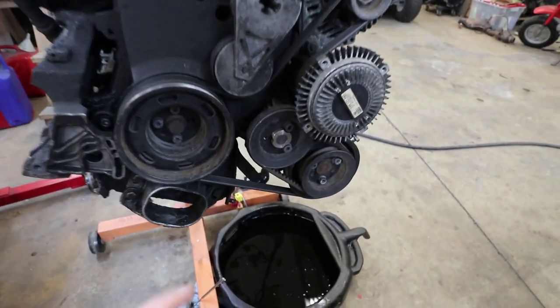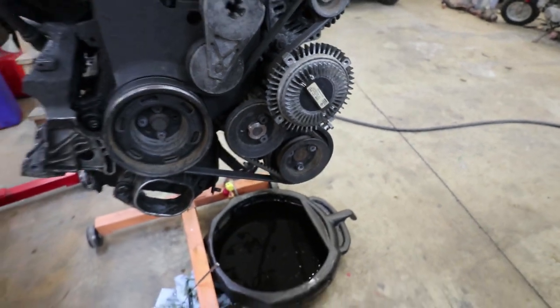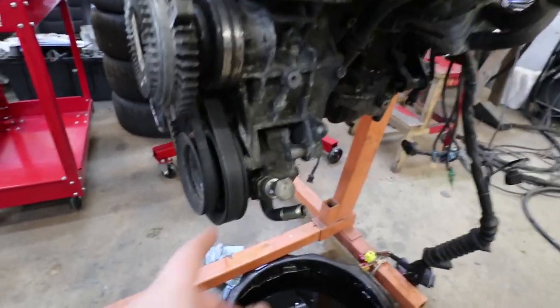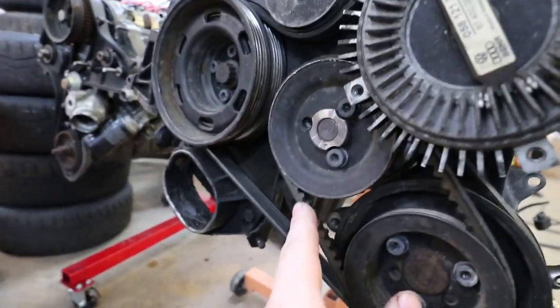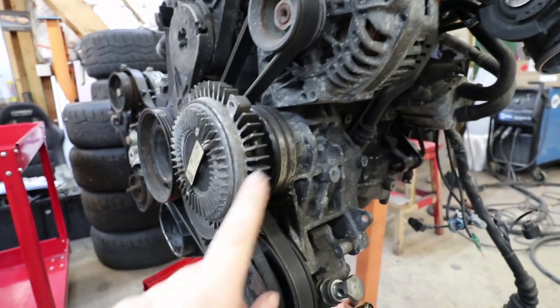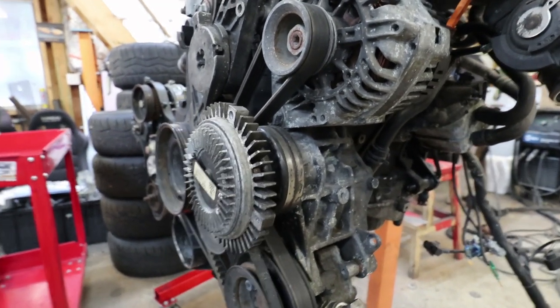It looks like there's no tensioner on the water pump drive belt — that's being driven from the power steering pump. So you've got the power steering pump here, water pump in the middle, alternator up here, and it's also driving the fan. The fan blade has been removed, but this is the viscous fan clutch for the radiator fan.